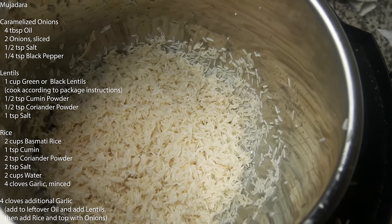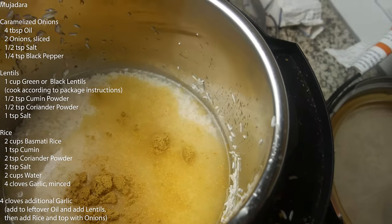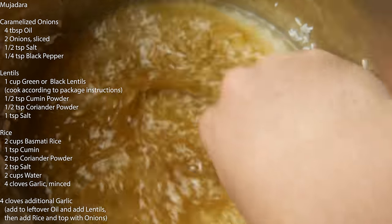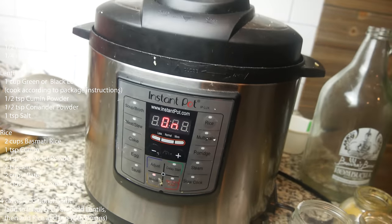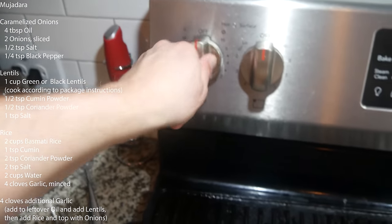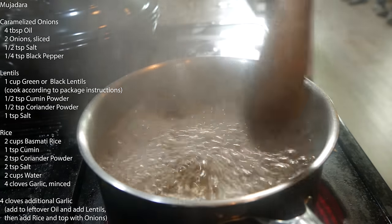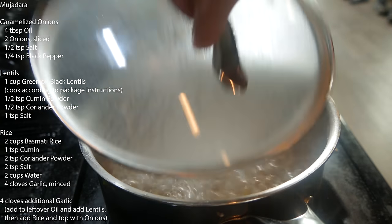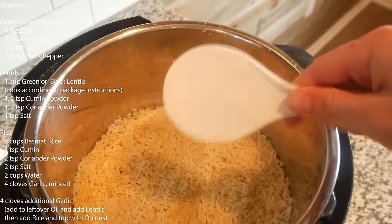While the onions cook, let's make the rice. Two cups of pre-rinsed basmati rice, two cups of water, two teaspoons of coriander powder, one teaspoon of cumin powder, two teaspoons of salt, and four cloves of chopped garlic. Mix it all in, pop the lid on, and cook on high pressure for three minutes — then leave that lid on for an additional 15 minutes. I've also got one cup of green lentils on the stovetop with water. Bring to a boil with one teaspoon of salt, half a teaspoon of cumin, and half a teaspoon of coriander powder. Boil for three minutes, then cut to low with the lid on and simmer about 20 minutes.